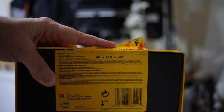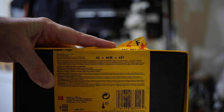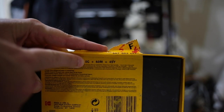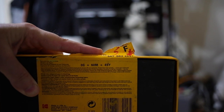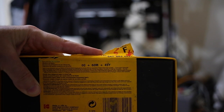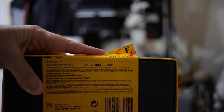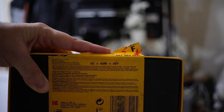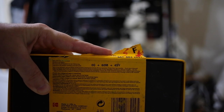Before we get over to the enlarger, I'm going to show you the box of Kodak Super Endura that I'm going to be shooting. You can see right here: 0C plus 60M plus 45Y. That is your starting filtration — it's telling me I have a 0 cyan filter, so no cyan at all, 60 magenta, and 45 yellow. Those filters will get you basically where you need to be to start your exposure, and you can adjust from there.